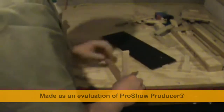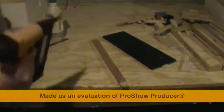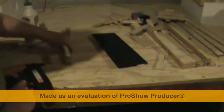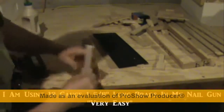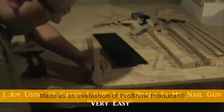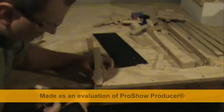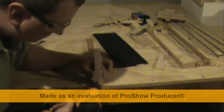I like to use my nail gun because it is easy. Just line that up so that it's pretty equal there.